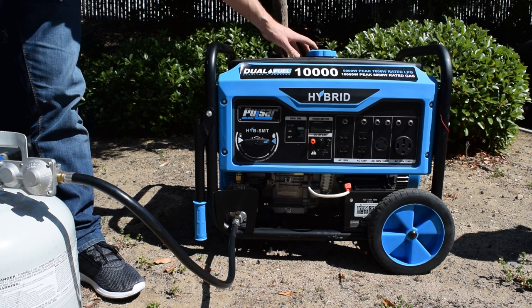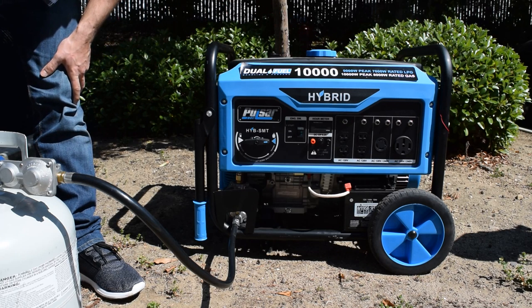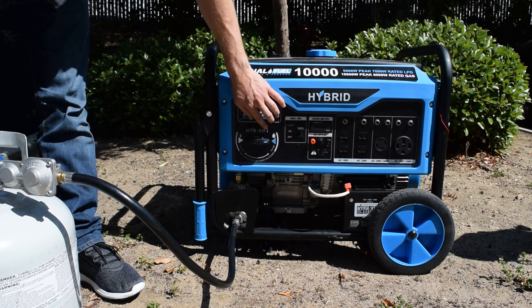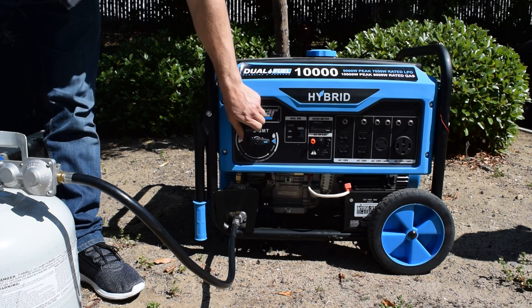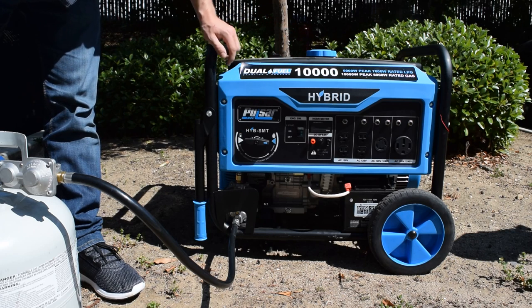It has a 6.6 gallon fuel tank right here. The good thing about this is that you can switch it on with one fuel source and then just turn the knob and operate off of the other fuel source.